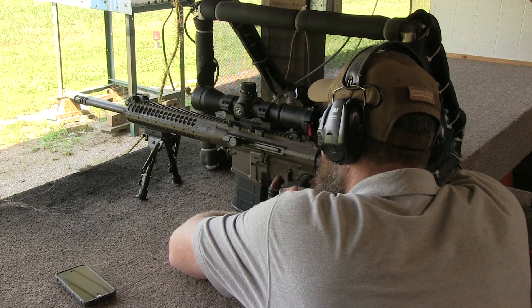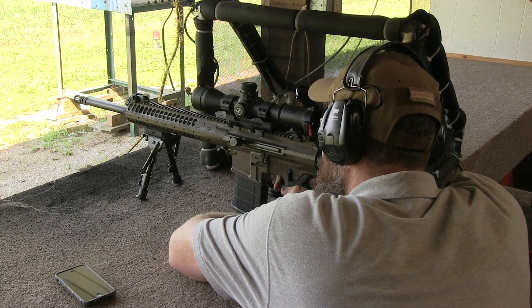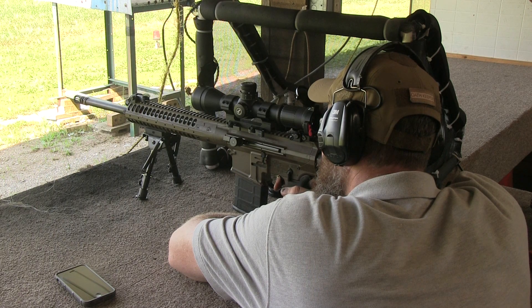Such accuracy is good in my book when using factory ammo. With a little work I can probably find a pet hand load that will get the group size down to three-quarter MOA or perhaps a little bit better.